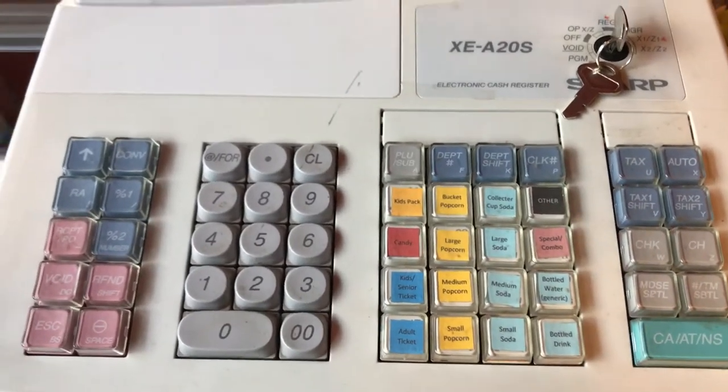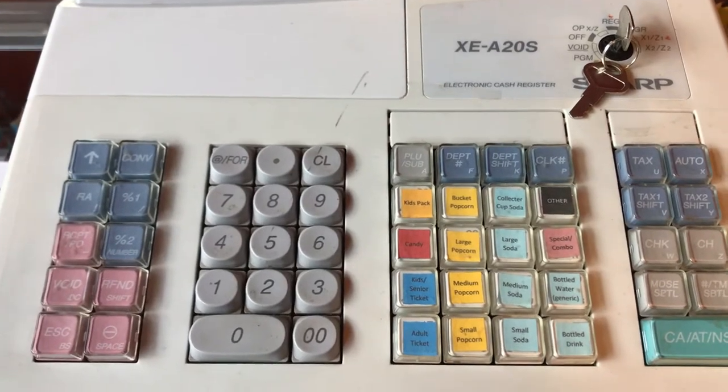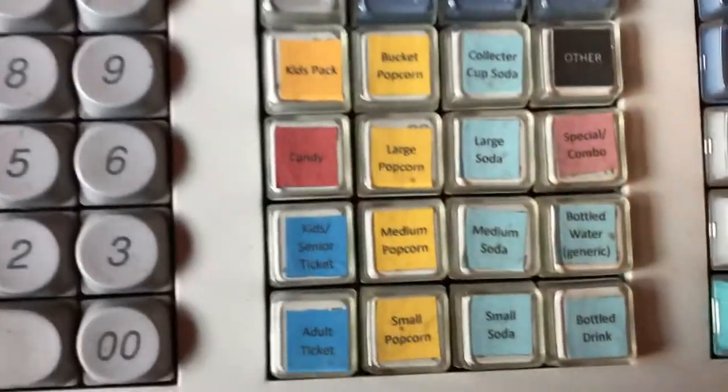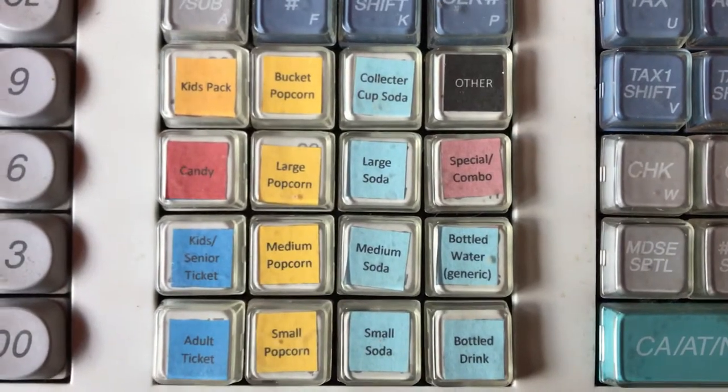Here's a video on the easiest way to operate the cash register at the Opera House Theater. Each item is individually pre-programmed with the correct price.